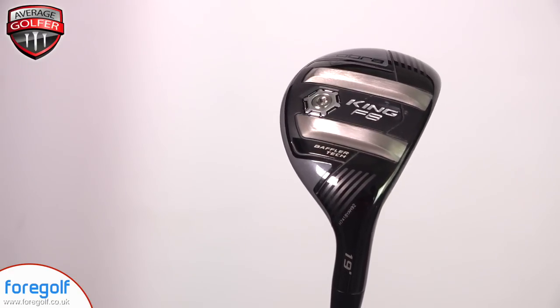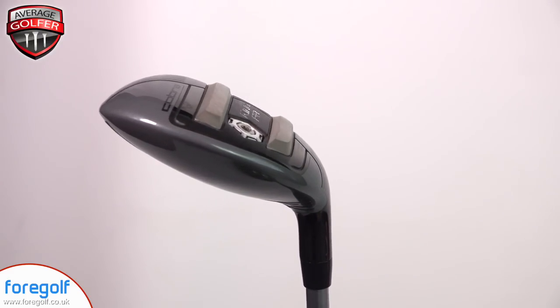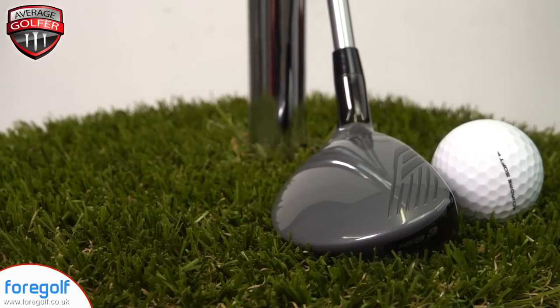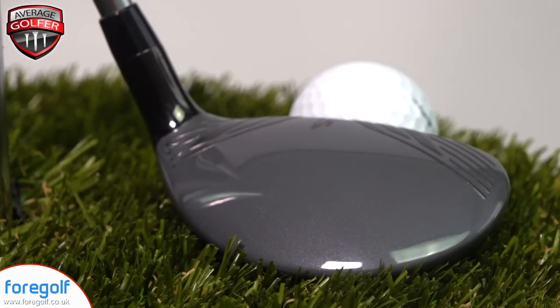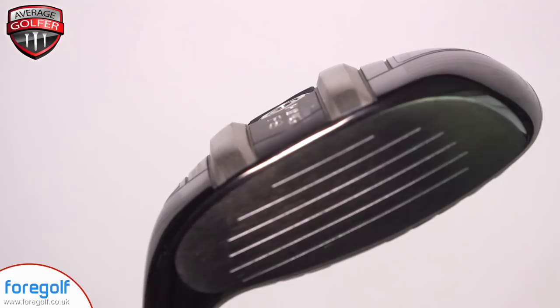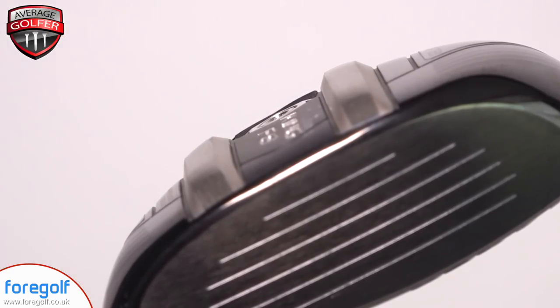Here's a close-up of how the F8 looks. Looks are very much a personal thing, but for me this is a real change from the norm and I really like the look of it. It's a fairly light gray, as is the shaft — the Rogue Pro S75, an Aldila shaft. Back to the head: it's got silver markings on the top, a Cobra logo which frames the ball nicely, and baffler rails on the bottom, something we've seen for many years in Cobra fairways and hybrids.